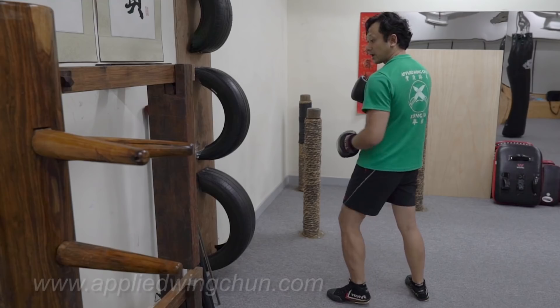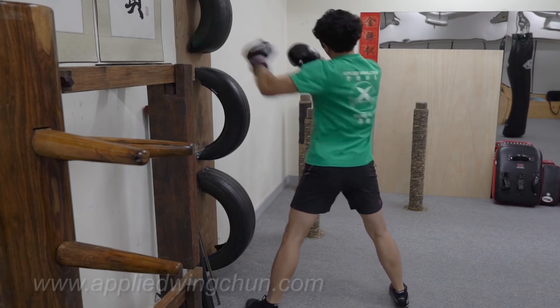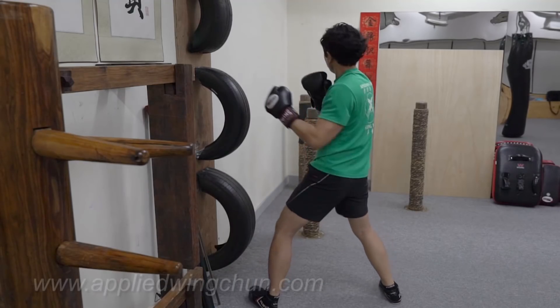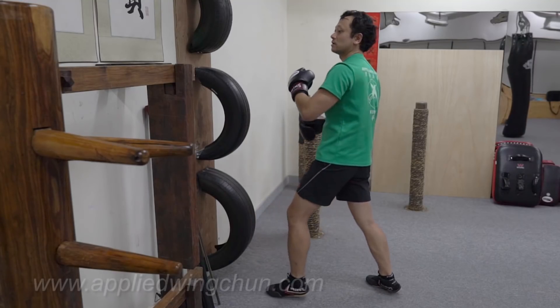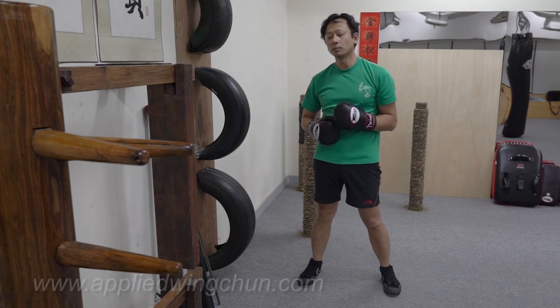Then you can change to the other side, give yourself a little bit of a break, and do it again — five sets on the left side. And that's three routines put together. You could do an entire drill doing multiples of five.